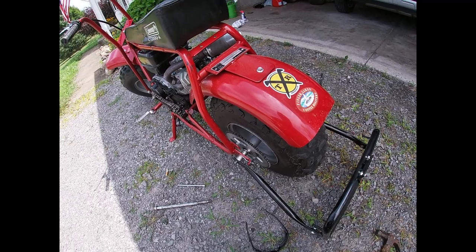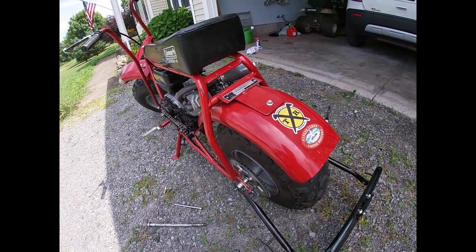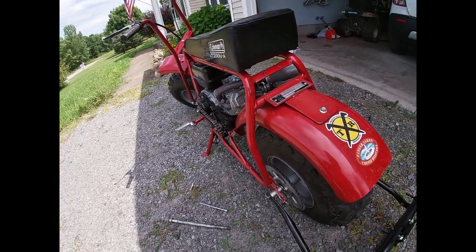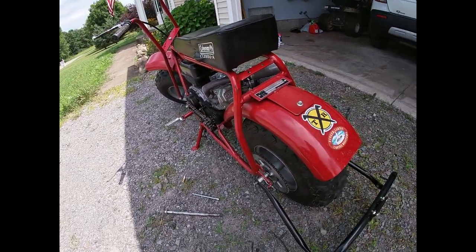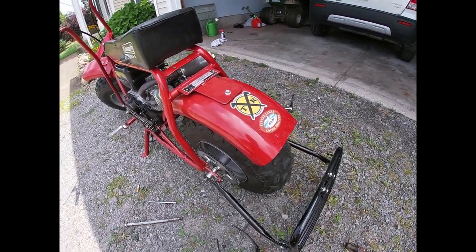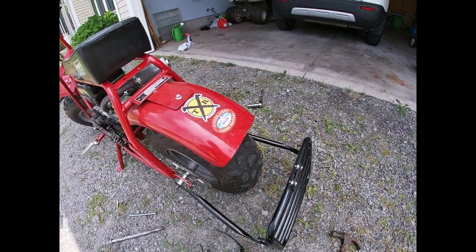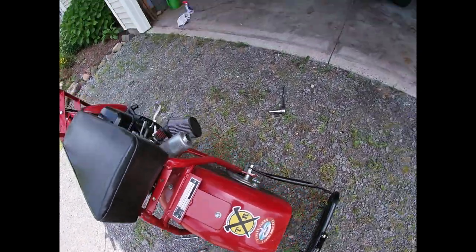My eighth grade shop teacher, Mr. Weaver, once said: 'Mr. Shahan, I believe you'd work for six hours to get out of one hour of work.' And he may have been right, because pounding that bearing back in was a pain in the ass. Now I'm going to constantly worry about it failing on me. But we did get the axle through the other side — hopefully all this kind of tightens up. I hope we didn't bend our frame messing with that.